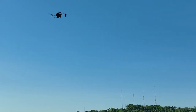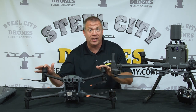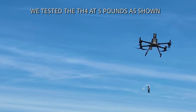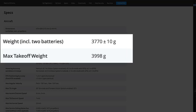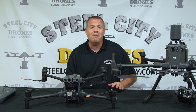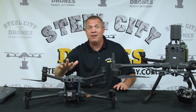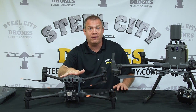The M300 can handle up to six pounds of payload with no problems. The M30 has a very small margin — under 300 grams of payload capacity. For example, DJI has made a special loudspeaker-spotlight combination attachment that goes on top, and that weighs less than 280 grams. So we're very limited on what we can add and attach to the Matrice 30.